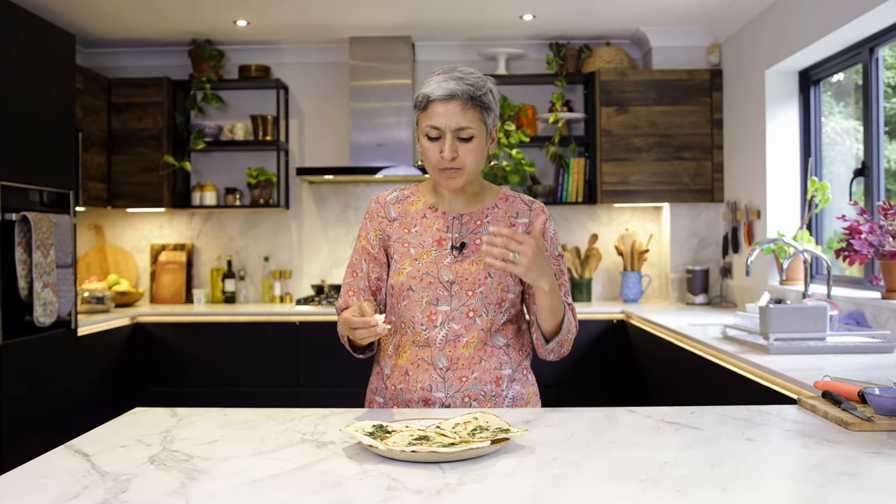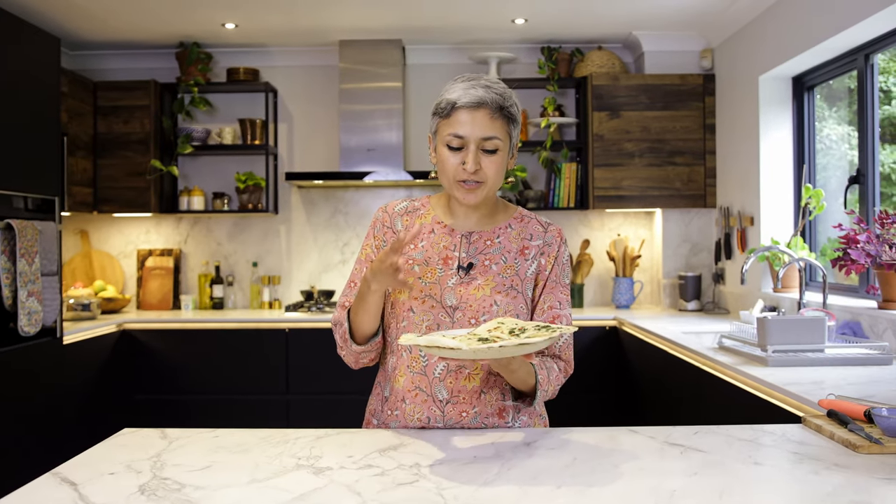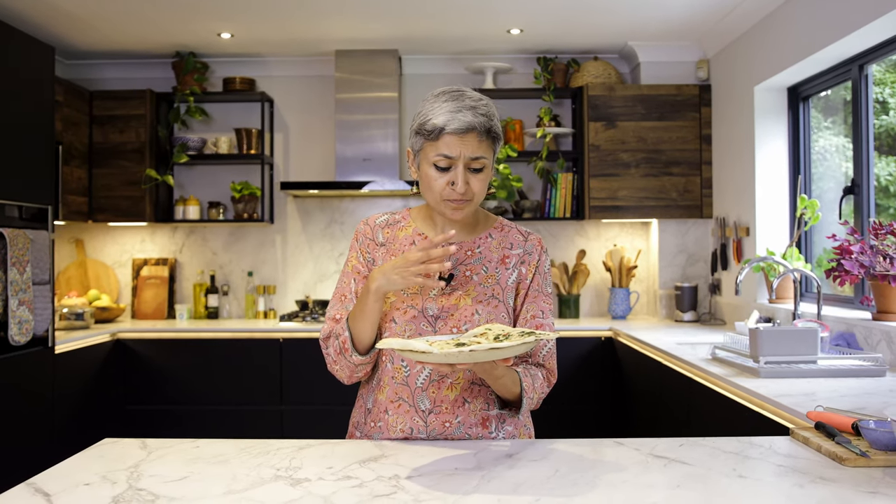Oh my god, wow - the chili is hot! They are so nice and so soft - these are the softest naans I've made. You can enjoy them with absolutely anything you like. Don't forget to subscribe, let me know your thoughts in the comments, like and share, and I'll see you back here very soon with another new recipe.